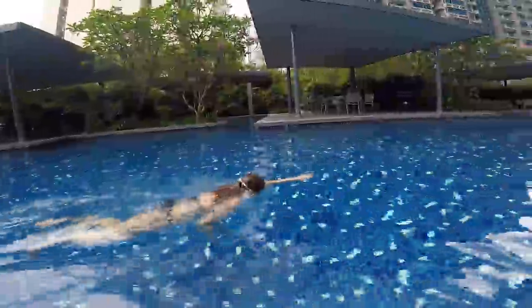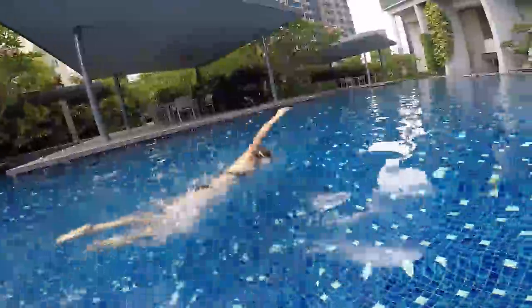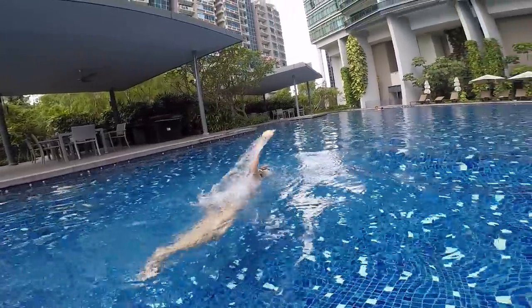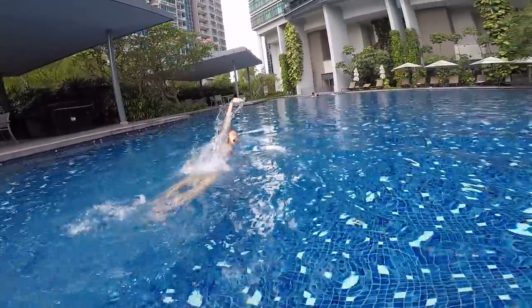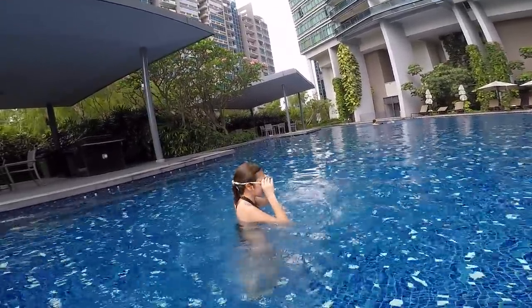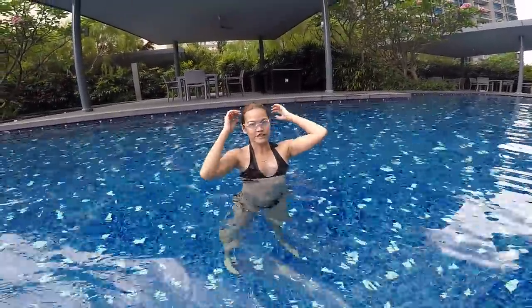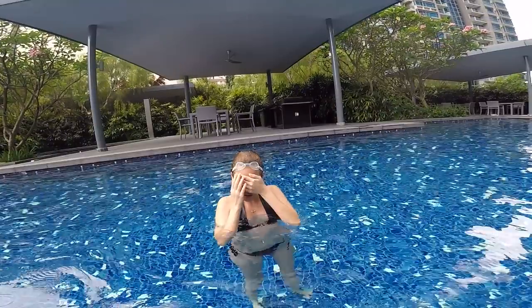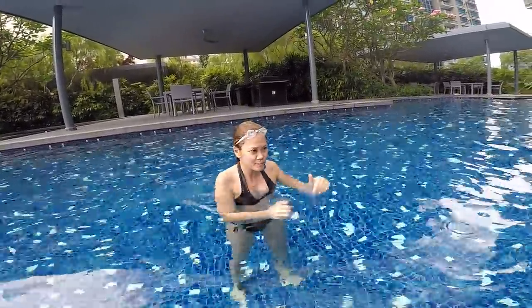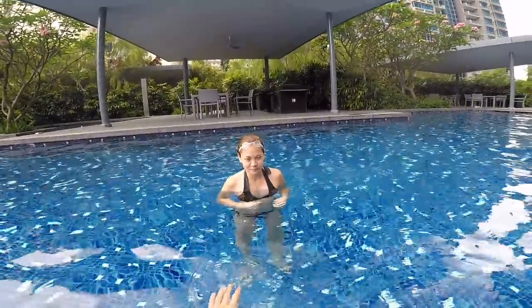One and two and turn again, one and two and turn again, one and two and turn — that's much better already! How do you feel about it? It's easier? I feel like it's less rushed. Yes, less fight — the other way I was just struggling to finish it. Okay, so we keep this.